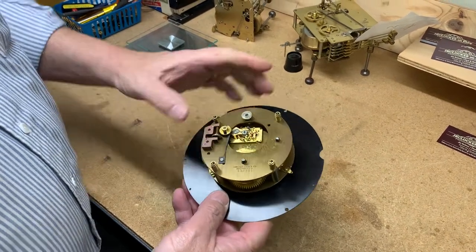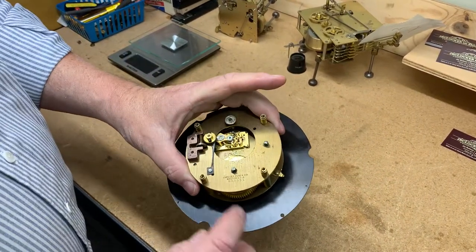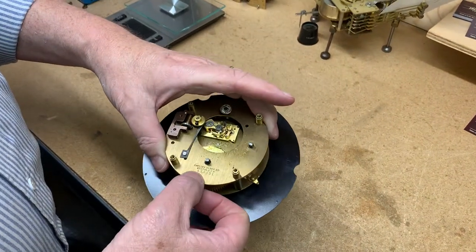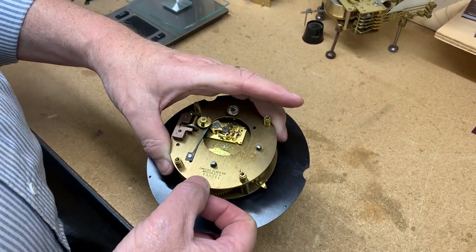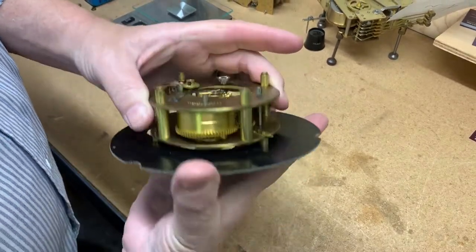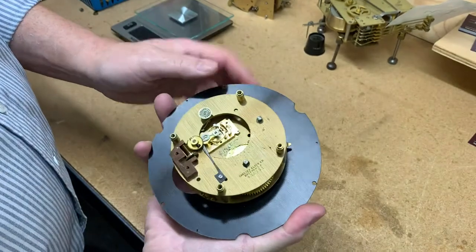Hi everyone, welcome back to my channel. I just wanted to do this short little video on this Chelsea clock. The serial number is 438551. I don't have the date on it, but you can look that up.